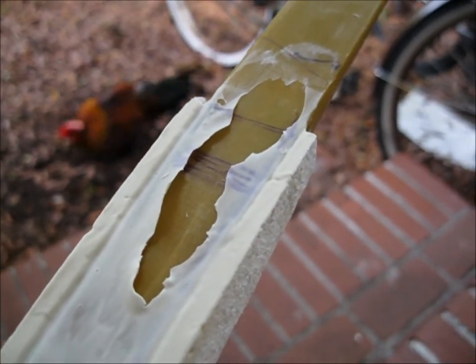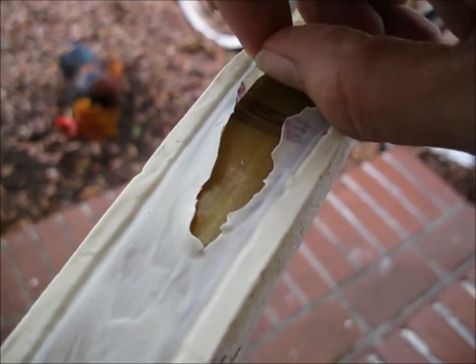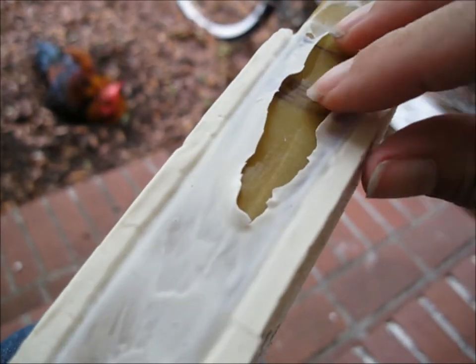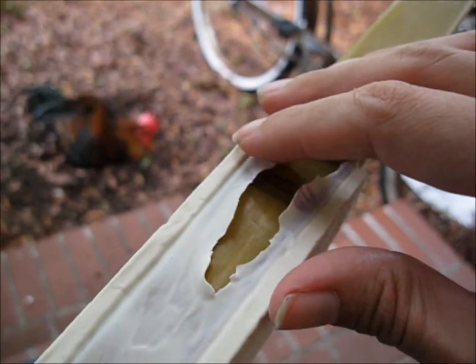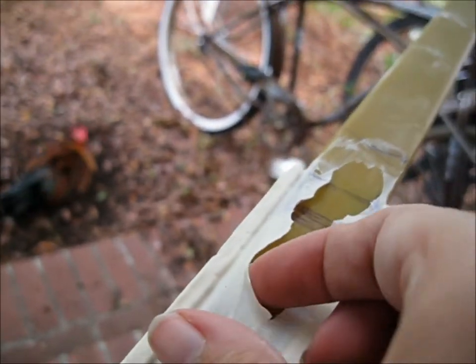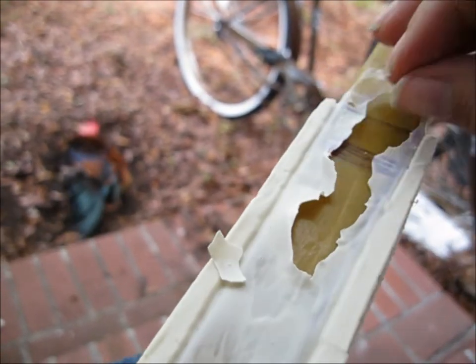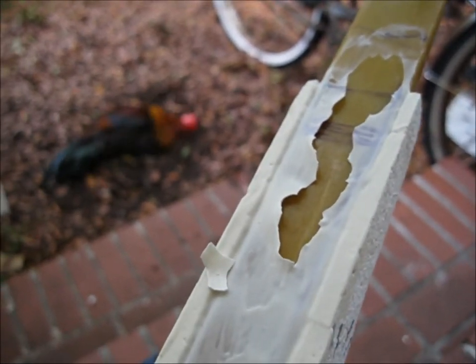I was just getting ready to sand this — remember, this is the Liquid Nails product. And I noticed it peels off. I thought this stuff was going to be hard and I could sand it, because it says you can sand it on the package. But it's like rubber — it just peels right off. So I'm probably going to have to peel it off the whole front. I want to try to leave it in the cracks though, and then I'm going to have to coat it with something else, because I need a hard coat so I can paint it.